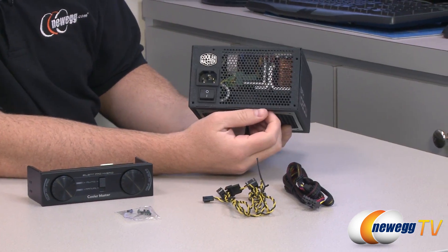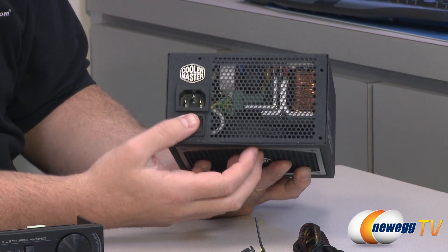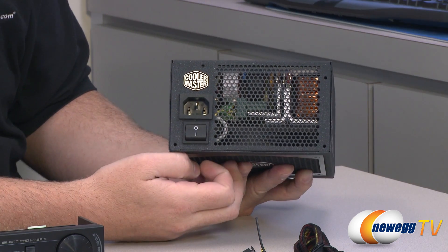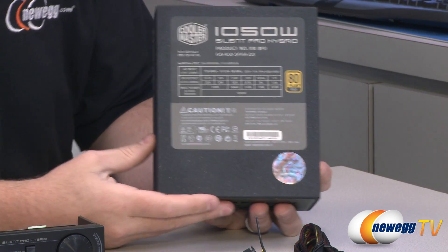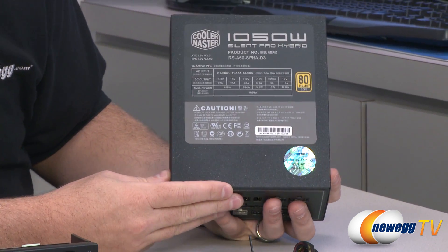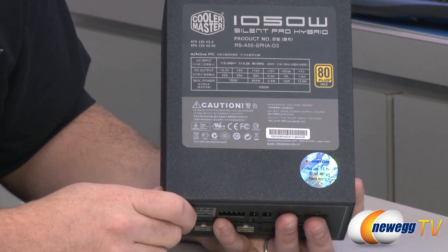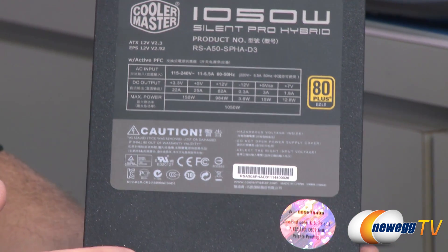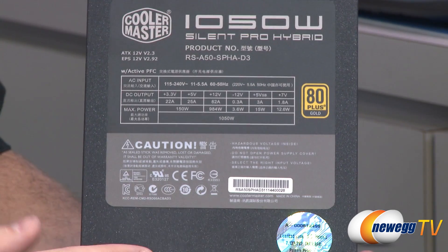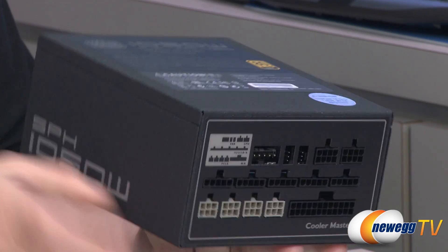Here on the back we have some more grilling for ventilation, also your AC power cable plug as well as an extra wide switch to turn the power supply on or off. Over on this side we can see the actual power chart showing the aforementioned 82 amp single 12 volt rail design as well as all other specifications and the 80 plus gold certification. And a nice sticker indicating that Cooler Master has tested and verified this unit prior to shipping it out.